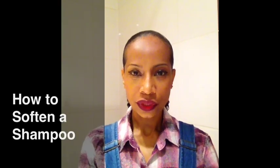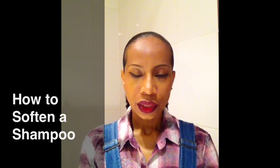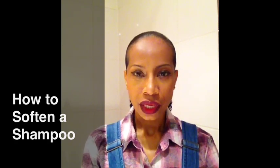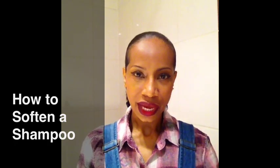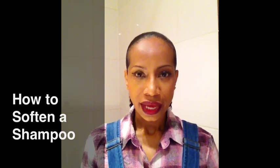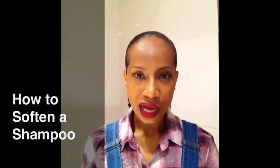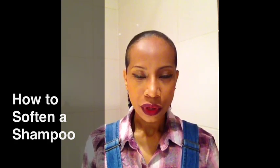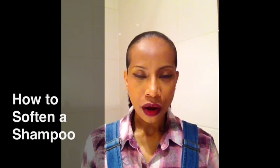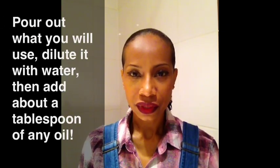Today I want to talk to you about how to soften a shampoo. What do I mean by softening a shampoo? Sometimes you may find yourself in a situation where you don't have your favorite shampoo. And what's available may be something really inexpensive, and often times what's available that's inexpensive may have more difficult or harsher surfactants. So, what I like to do is soften the shampoo.